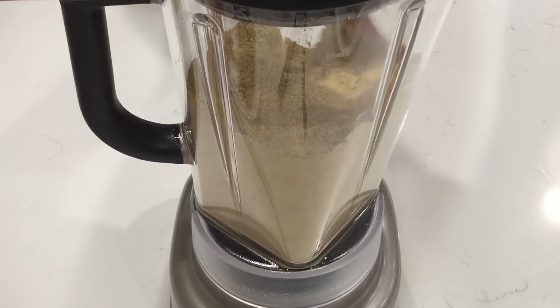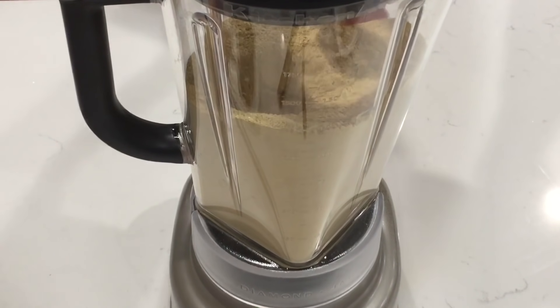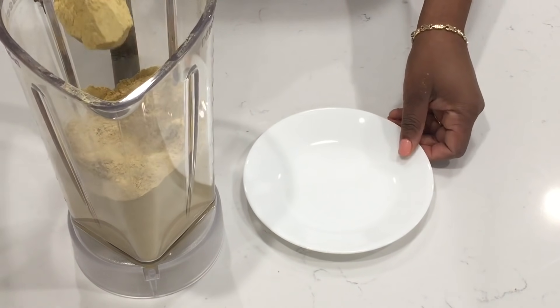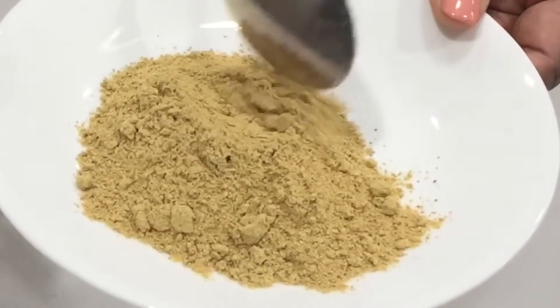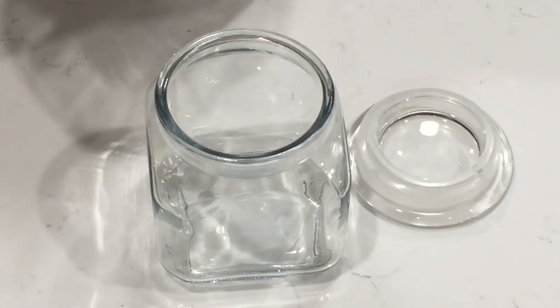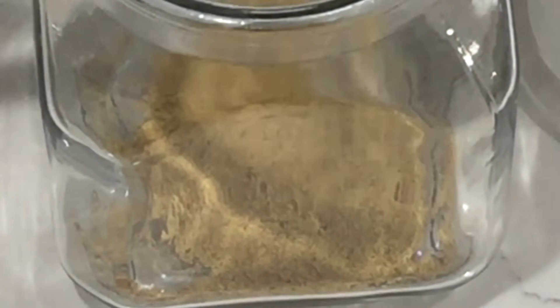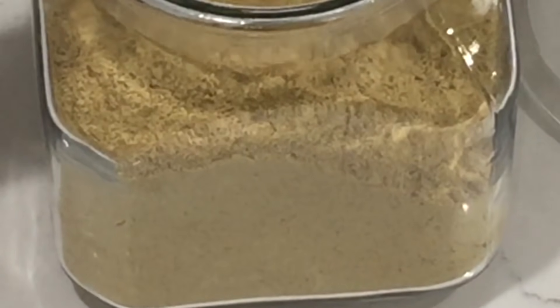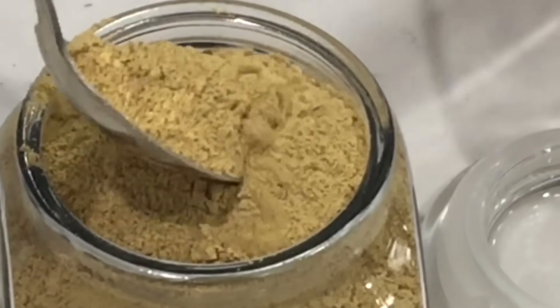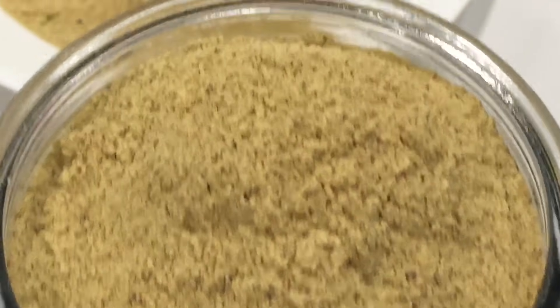Use whatever seasoning, spices, and veggies that you like — add more Accent, less Accent, it's totally up to you. Just look at our seasoning — it's nice, it is ready. We're going to keep it in this airtight jar right in our cabinet.